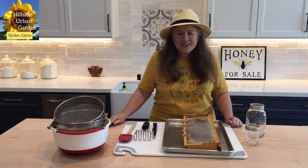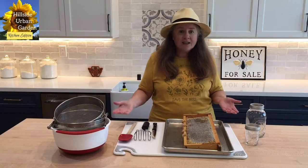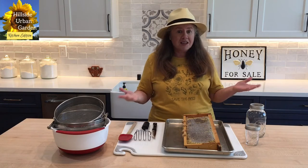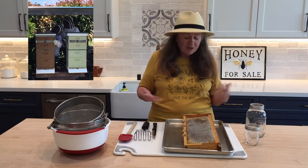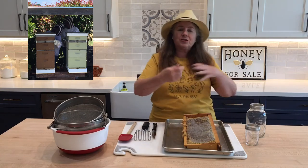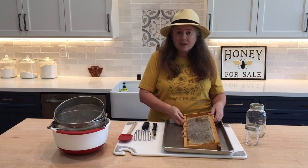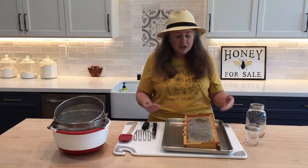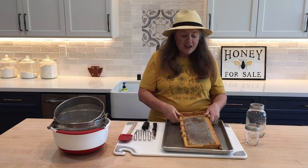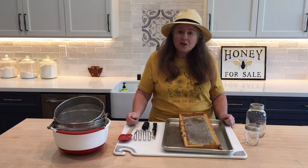Hi everybody, welcome to my hillside urban garden. Today I'm going to show you how I render honey. As people who watch my channel know, I've got a couple of beehives in my backyard. You might think it might be difficult, but it is not. You do not need a big machine — you can do it one frame at a time. We'll go to the hive, pick up a frame that has honey, and harvest just that one frame. I'm going to show you how to do it today.